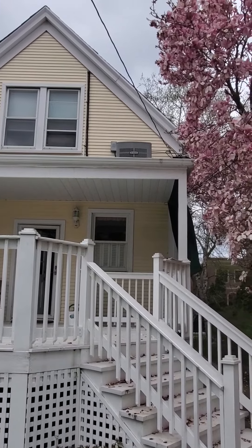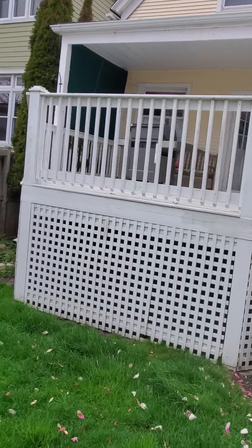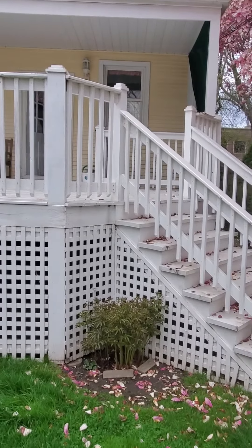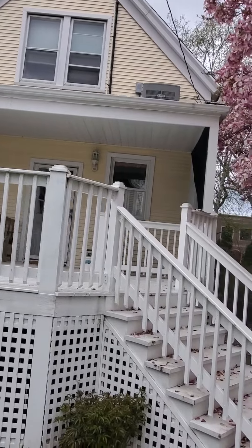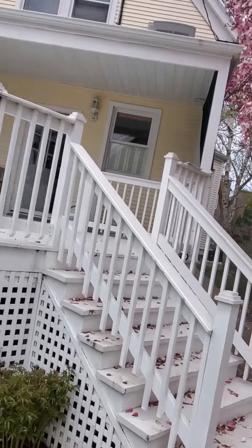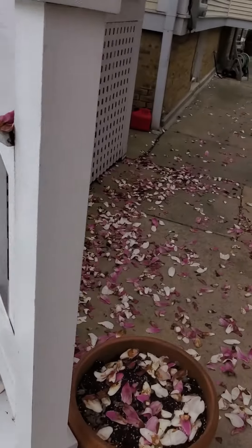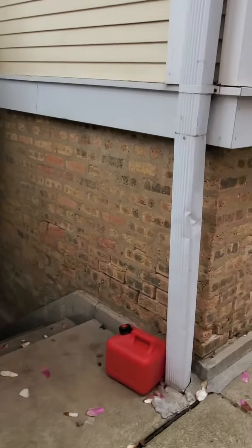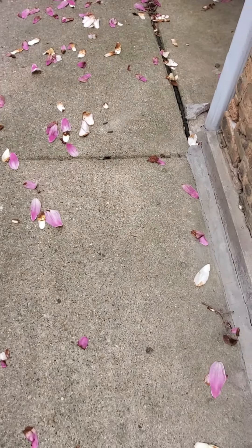The condenser is on that platform that you saw. The deck is nine and a half feet up to that flat roof. So option one is leaving it up there.